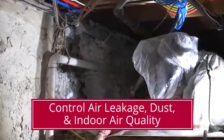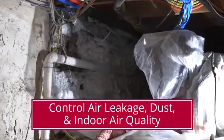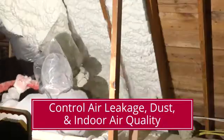A homeowner would choose spray foam insulation in their attic if they're concerned about air loss, air leakage, indoor air quality, or trying to control the dust. Using spray foam insulation will help with all of these.